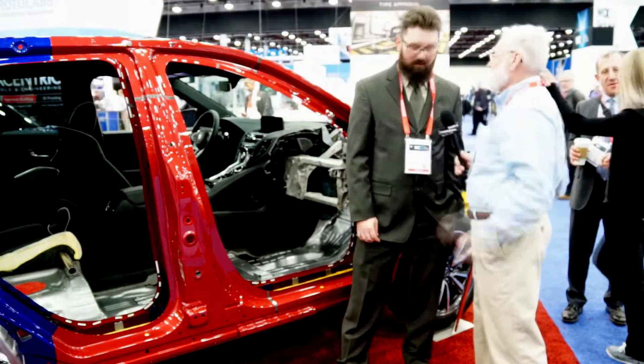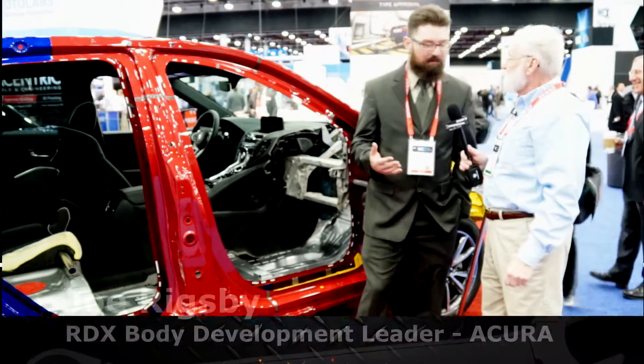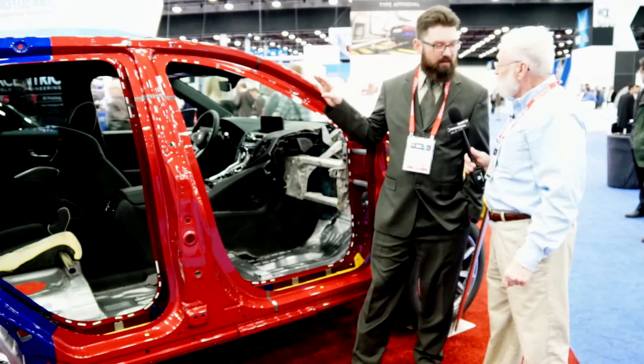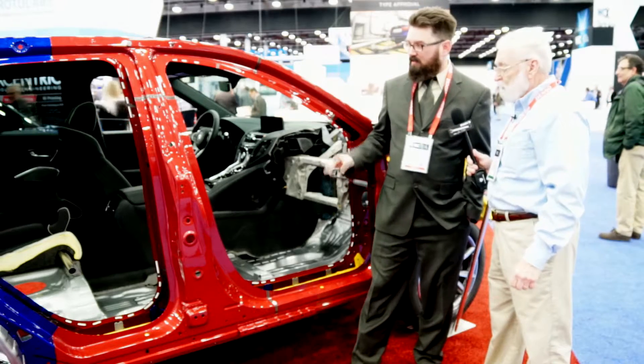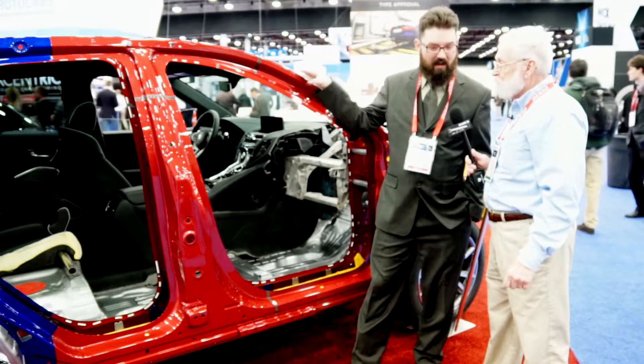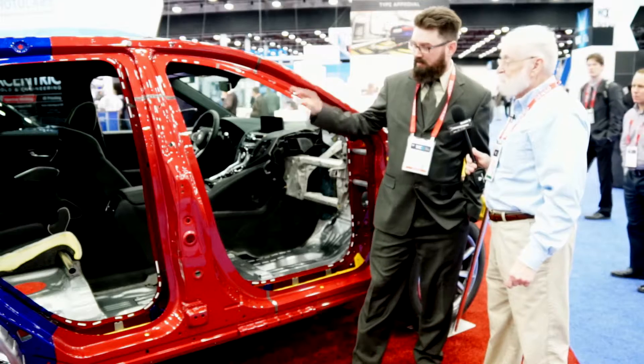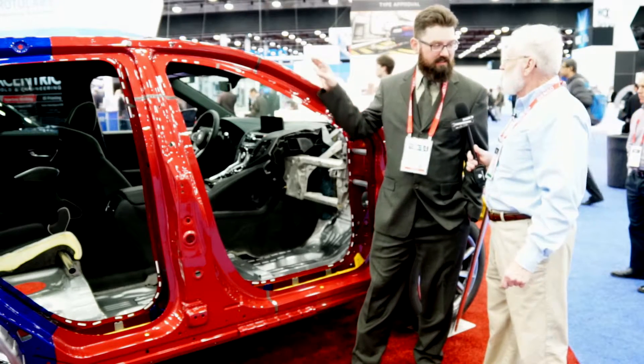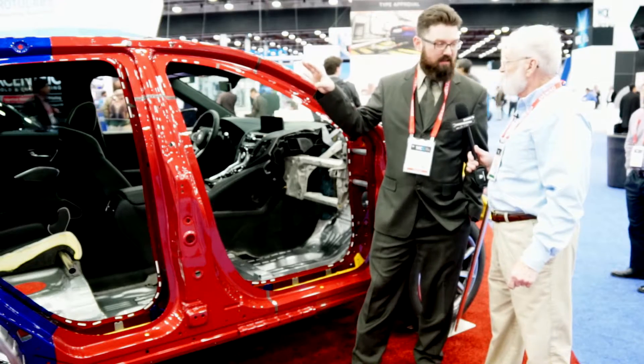Why do you do this? I'm the RDX body development leader and I oversaw the creation and development of this new white body structure. What we have applied here is an outer door ring system with an inner door ring system. That is this hot stamp material — 1600 megapascals — all stamped as one piece.